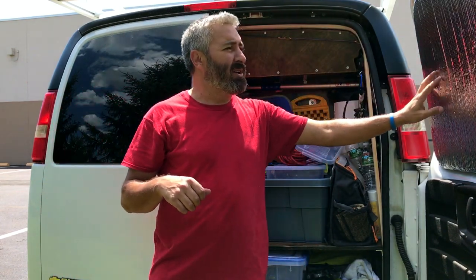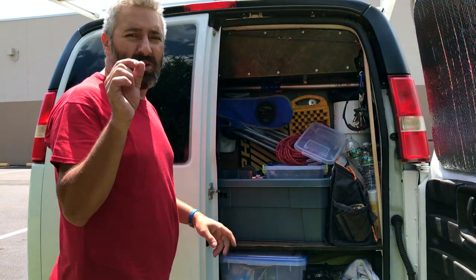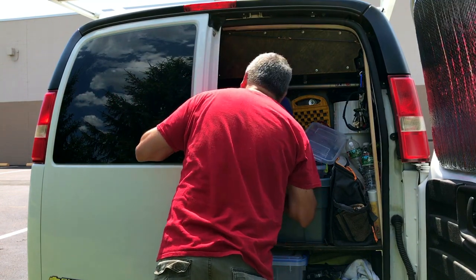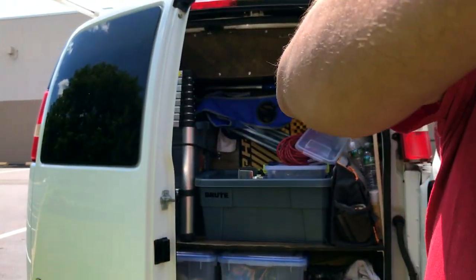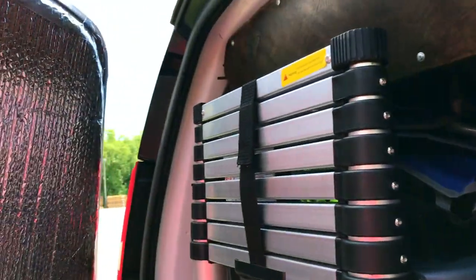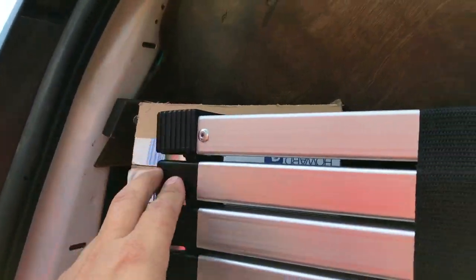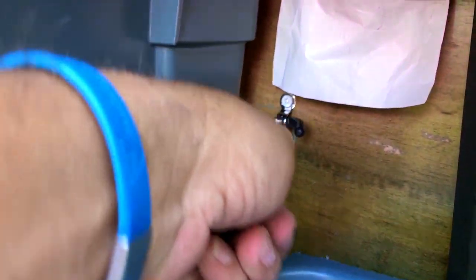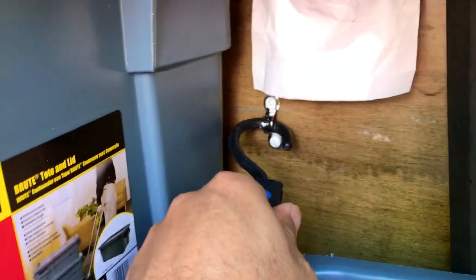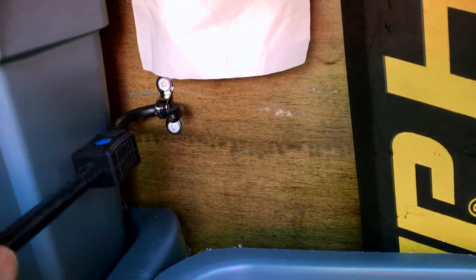Perfect. It just hits this reflectix that I put in here on the window — it just touches it a little bit, but it's perfect. Come over here and see. See, not this one — over here. It just touches it a little bit, this corner. So it's fine. And that's the little hook that I put in there — just a little hook. It comes out really nice and easy, just like that. There you go. Perfect.